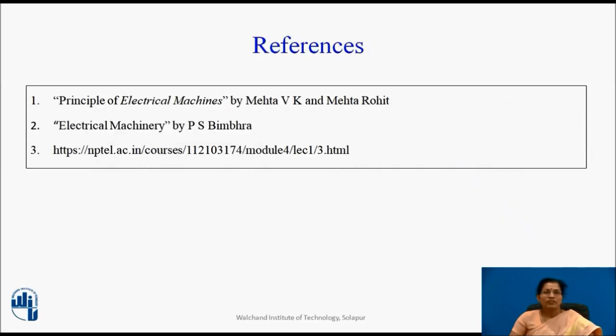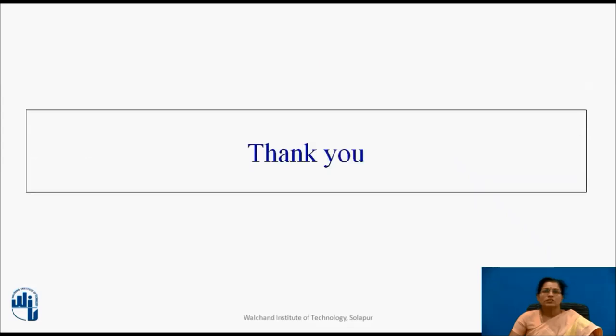You can refer these books; you can also refer the NPTEL courses. Thank you.